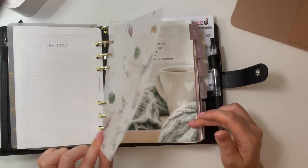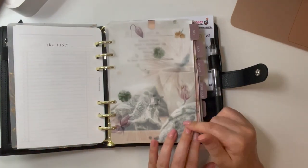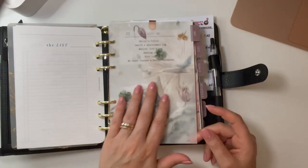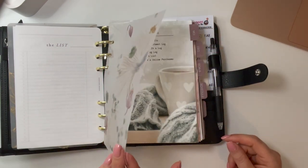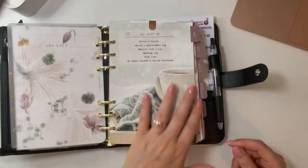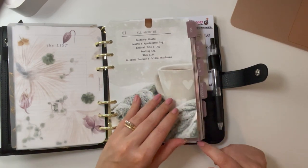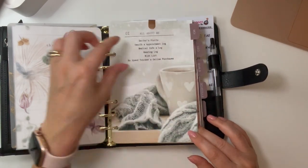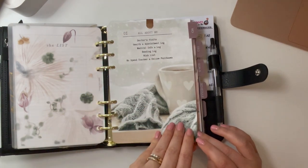This Sterling Ink September-themed dashboard — one of those 8.5 by 11 ones I trimmed down — I love it so much I might not even take it out when I switch over for October. I love how it layers with my other dashboard. This is a dashboard I made for fall — it's my personal section, 'all about me.' On the front is a sort of table of contents showing what's in this section.